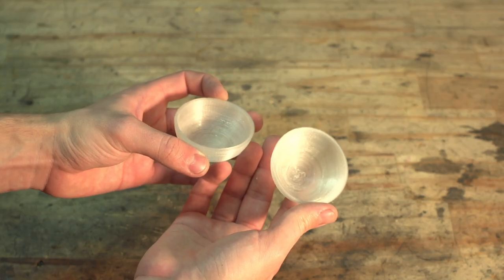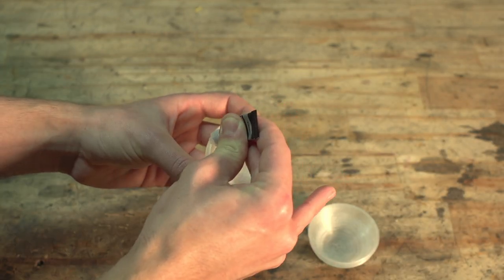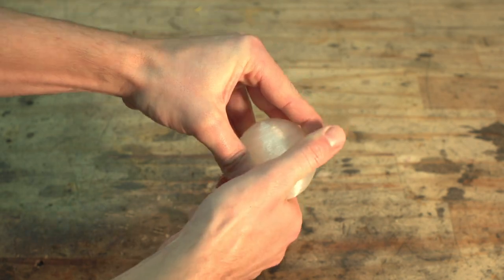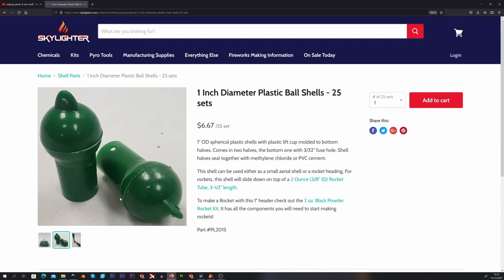In theory, if we could use the perfect glue to bind the hemis together at a molecular level, that would be the perfect solution. However, the perfect glue doesn't exist and the shell will always break along the seam, resulting in a really weak break. You can get plastic hemispheres and weld them together with a special adhesive, but that's another story.